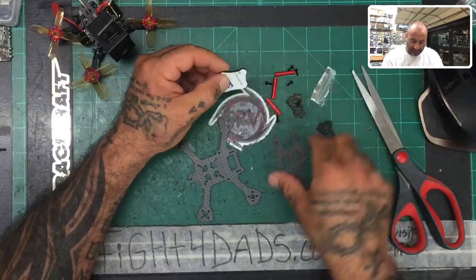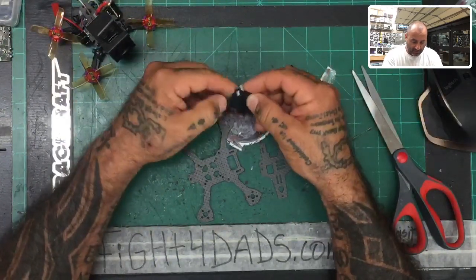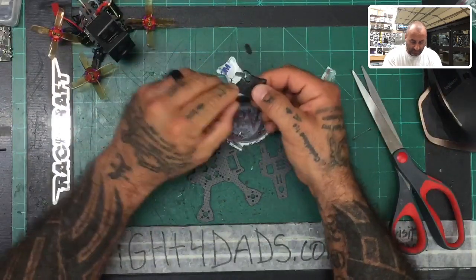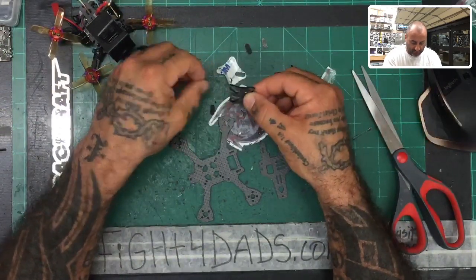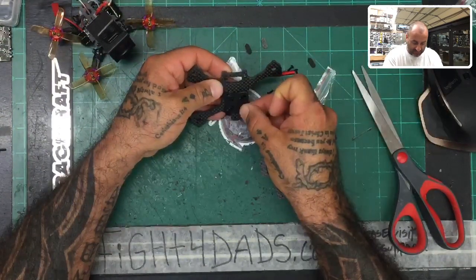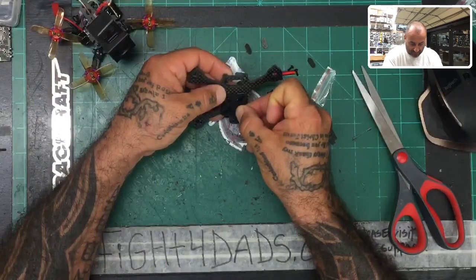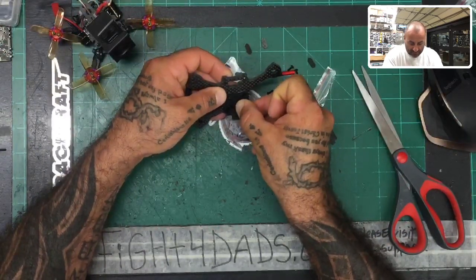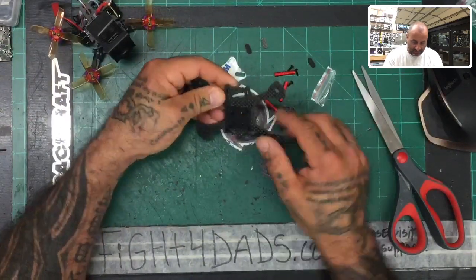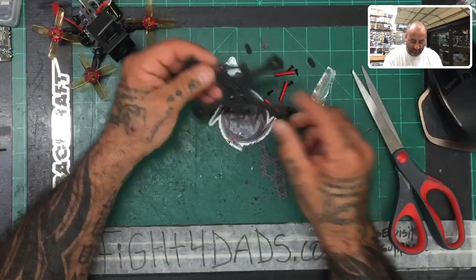We've got our side camera mounts, our bottom silicone piece which is going to be a non-slip surface for our LiPo, and then we've got our top plate right here. Just peel the adhesive side off and place it around where the screw would go, making sure you leave all the screw holes open so the screws can fit inside. This will fit a 16x16 and a 20x20 stack.